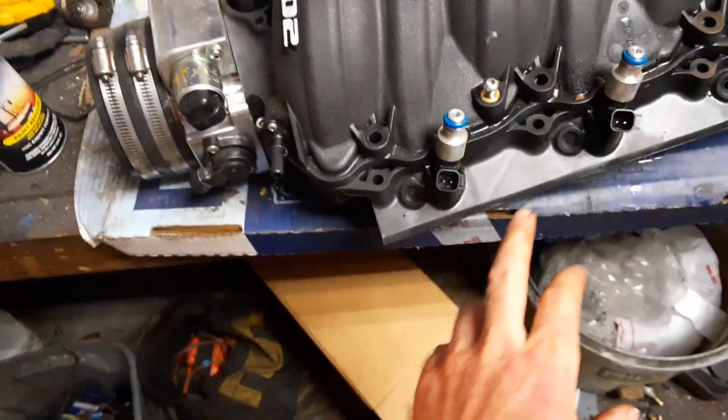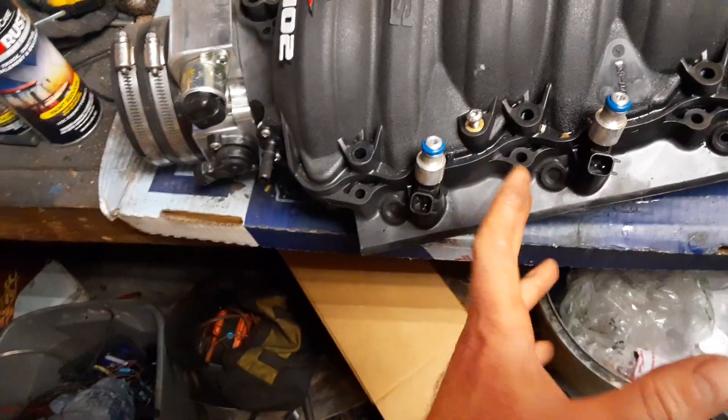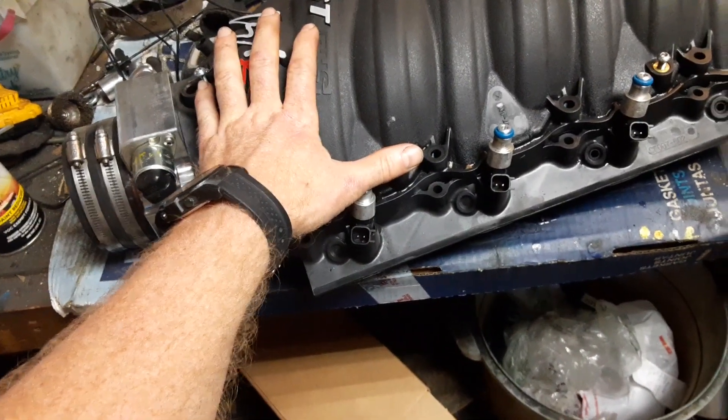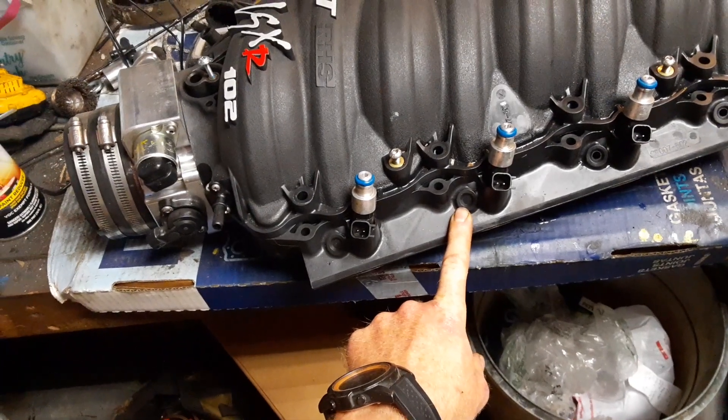So what I want to talk about today is how to drill these out for nitrous nozzles. I don't actually have the nitrous nozzles yet because I wasn't a hundred percent sure. I'm doing a progressive dry system.